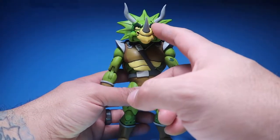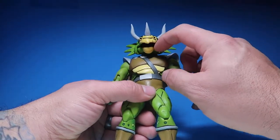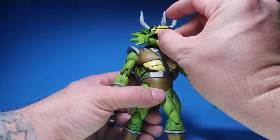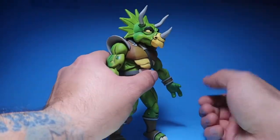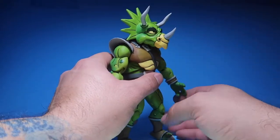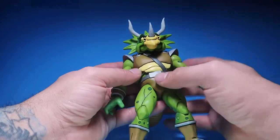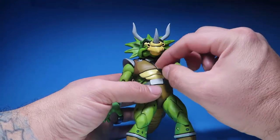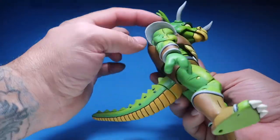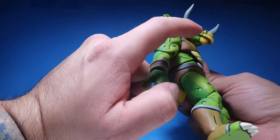The difference is the horns and the frill. On this one, you can actually open his mouth — on the Triceraton infantry you couldn't; he just had a completely shut mouth. The difference is also this rubbery vest that goes over the body.